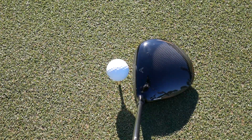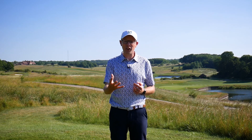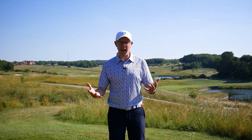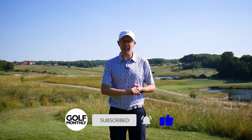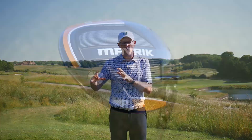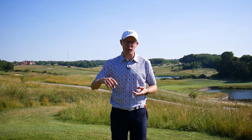The Callaway Maverick Max has the biggest footprint of the three Maverick drivers — slightly larger to look down on and slightly longer from front to back — which really speaks to who this driver is aimed at. If you're looking for as much confidence as possible from the tee and driving isn't your strongest suit, the Maverick Max is well worth testing. It's forgiving, really easy to launch, and provides excellent consistency of distance. A good custom fitting with the right shaft setup to guard against weak shots to the right will help you hit more fairways and hit the ball further.